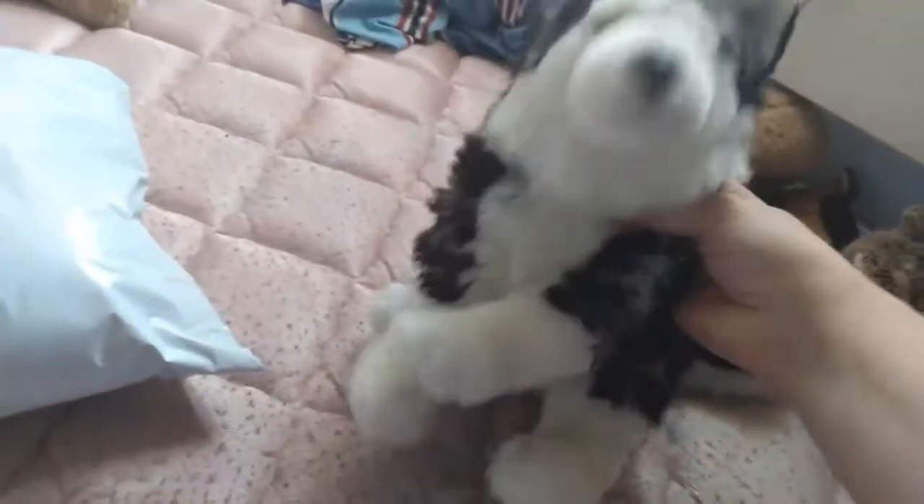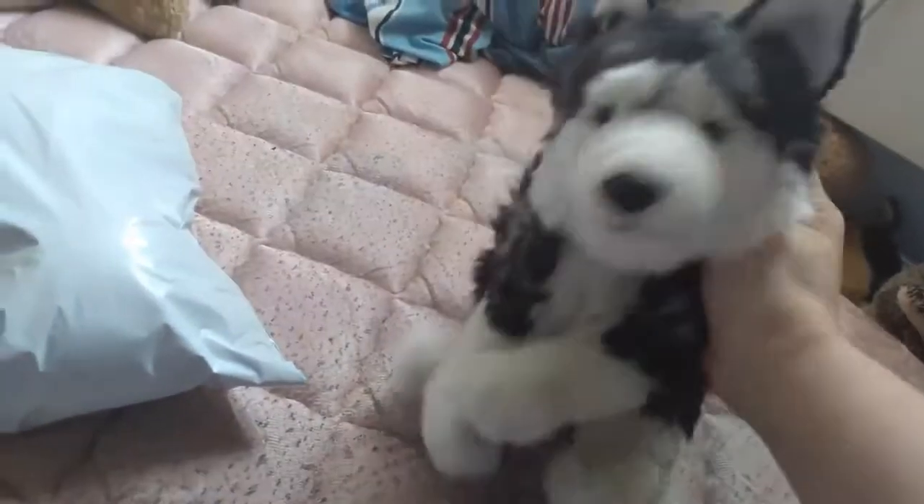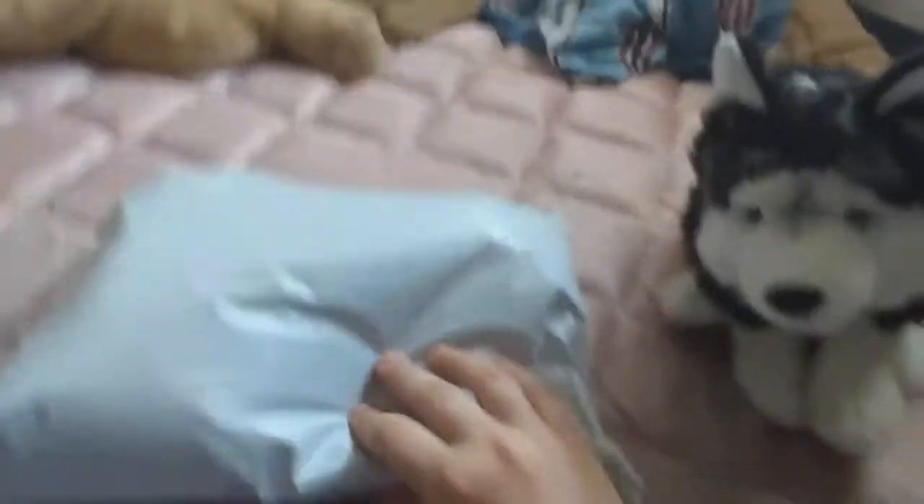I got a package! This one I'm really excited for. It is a signature Bernese Mountain Dog. I have been wanting one of these for quite a while now, and I got a good deal on it, so let's see.